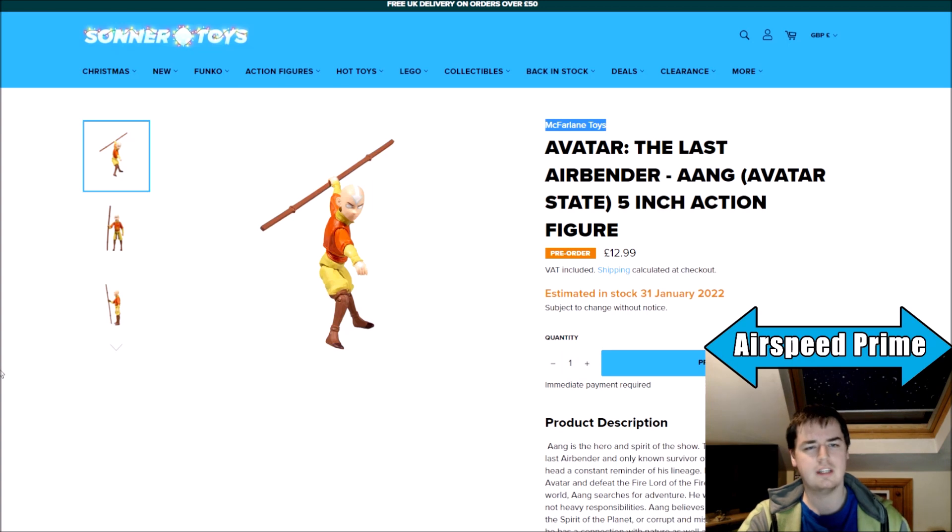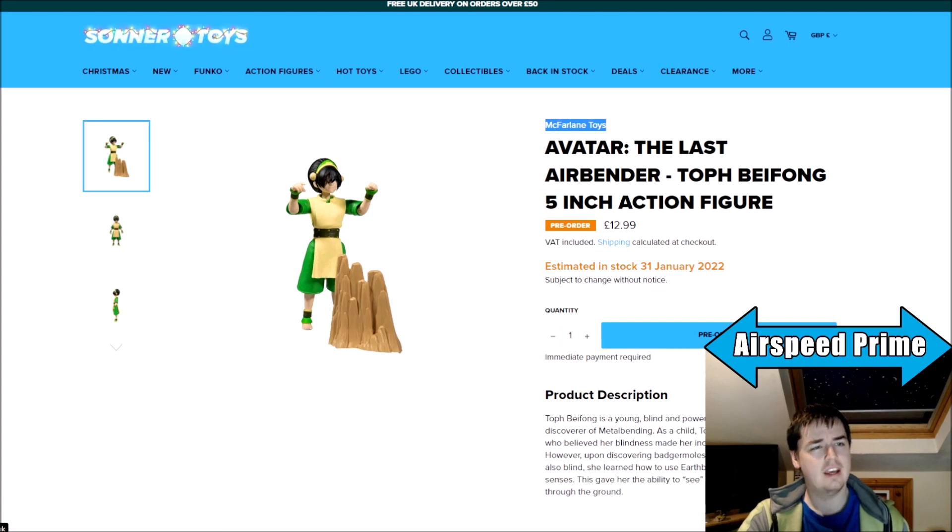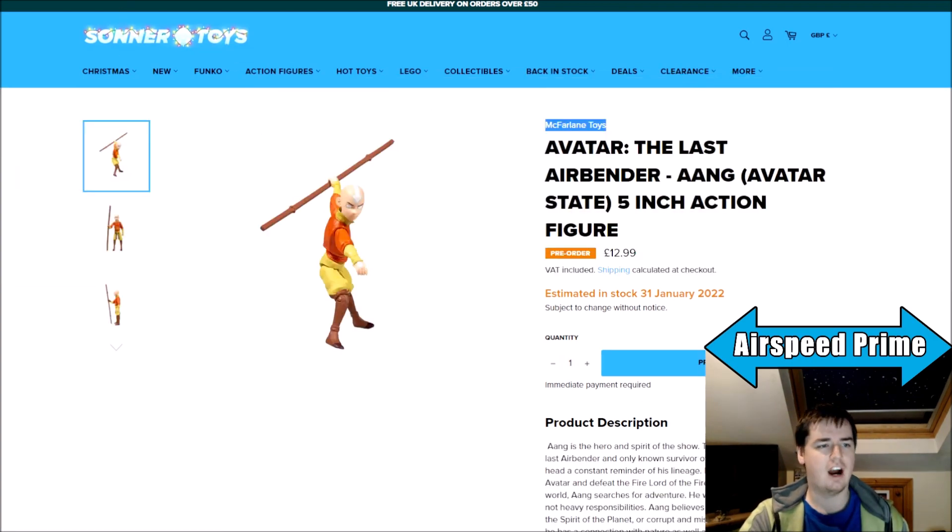Going into the pictures in a little bit more detail, what I've found so far is basically Avatar State Aang, Iroh, and Toph. That's all I've seen so far. I haven't seen any new listings for the 7-inch figures, and I haven't seen any new deluxe figures or animal figures yet. But they literally just went up over the last few days.